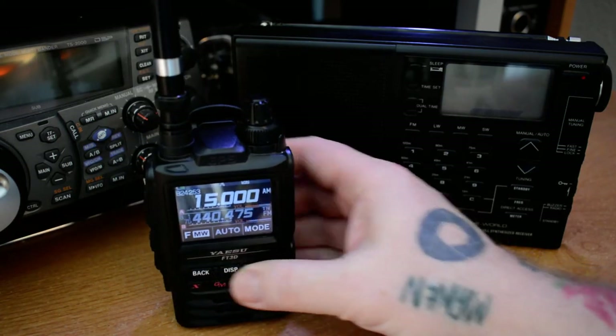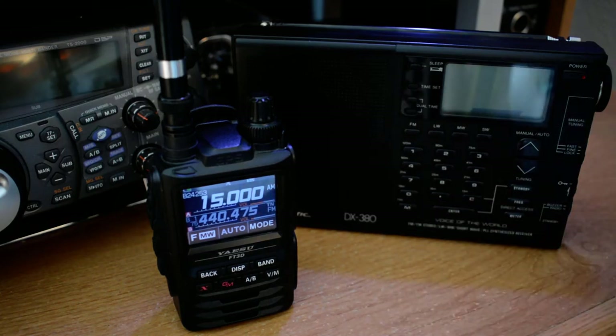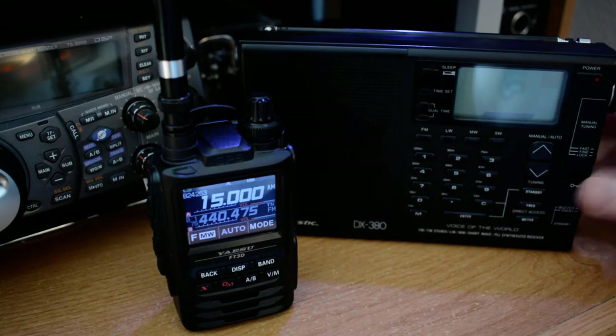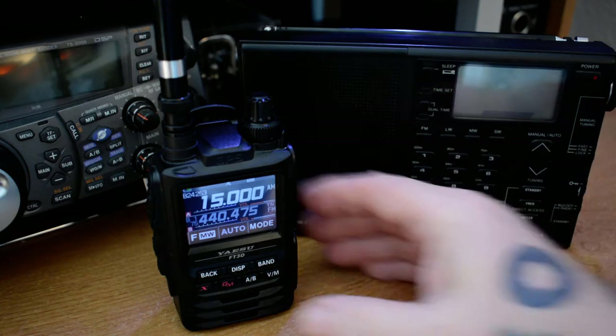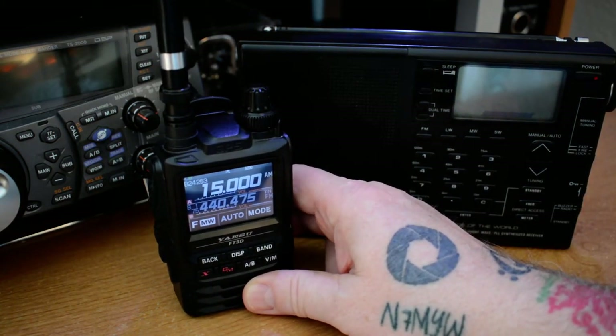That being the Yaesu FT3D. There's really no major difference. Maybe the circuitry is a little bit different, but the same frequency range that I can receive on this DX380, I can receive — and more, a lot more — on my FT3.